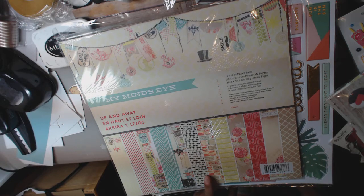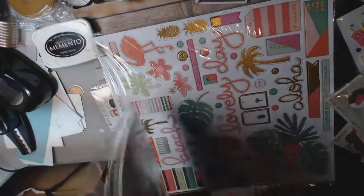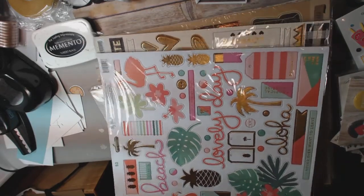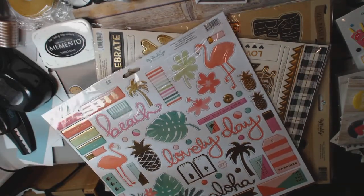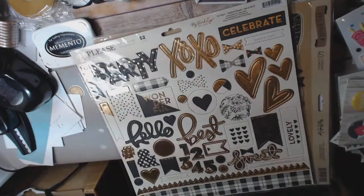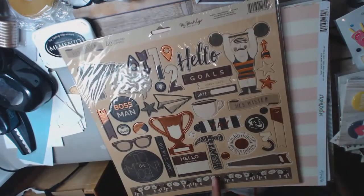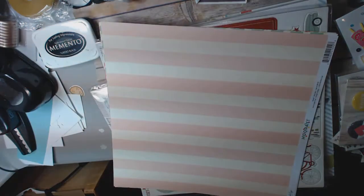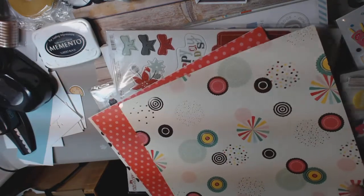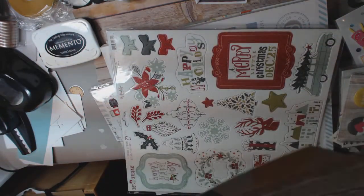This is My Mind's Eye, Up and Away. Has the whole collection, 12 by 12 paper, 12 sheets. I don't know if it's got stickers or if it's just sheets of paper. I think it's just paper. I have this chipboard sticker of Palm Beach — kind of fun. I have this chipboard sticker of Yes, Please. It's all gold and glittery. I have this chipboard sticker of Hey Mr. from My Mind's Eye. I have a couple sheets of paper from the Hooray collection. It's got some gold foiling, so it's actually really, really pretty. Five sheets of that, double-sided.